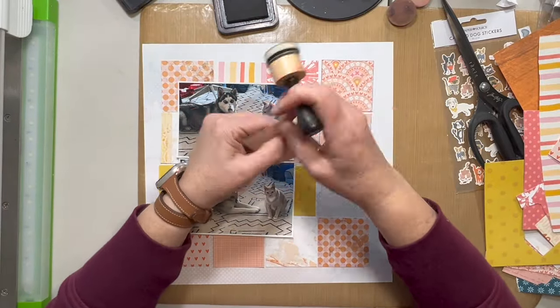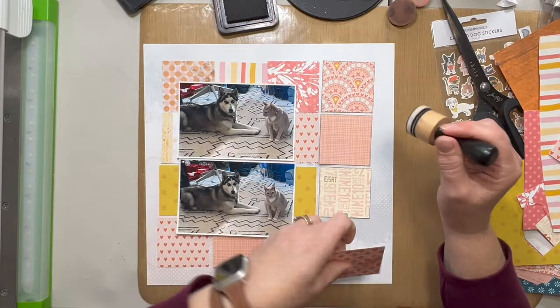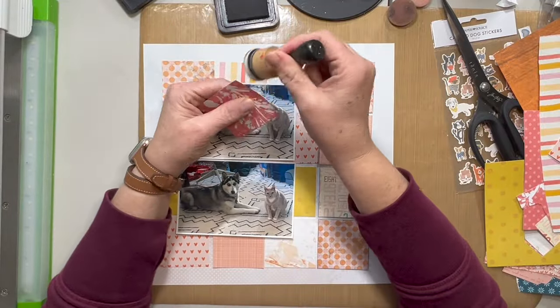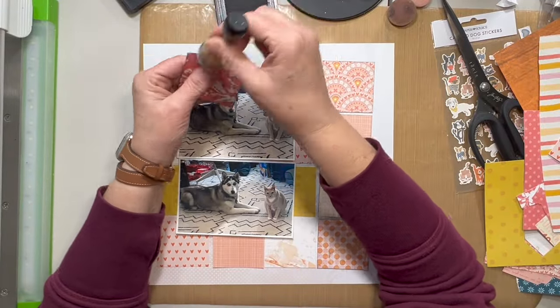That's how I divide mine up — warm colors in one, cool colors in another, and then all of the neutrals in a third bin. And that's about as detailed as I get.